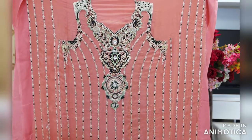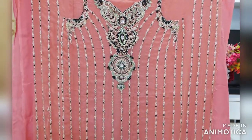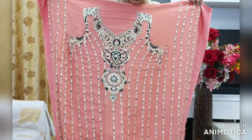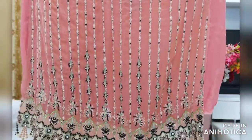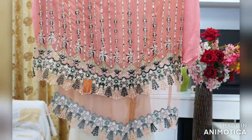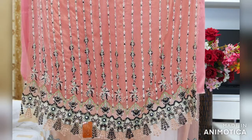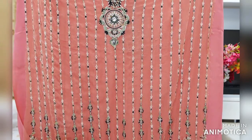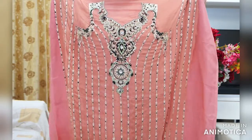This is a very elegant pure chiffon dress material in orangish peach color. It has embroidery all over on the front fabric with a cut work lace attached on the bottom. The embroidery is done with resum work and stone work.